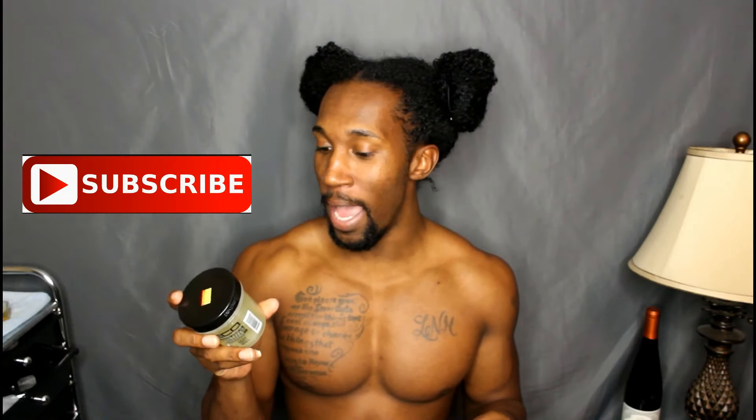What's up guys, it's Curly Guy here and I am back with another video. By the title of this video, you can obviously see that I'm going to be comparing the coconut oil Ecostyler and the black castor and flaxseed oil Ecostyler.